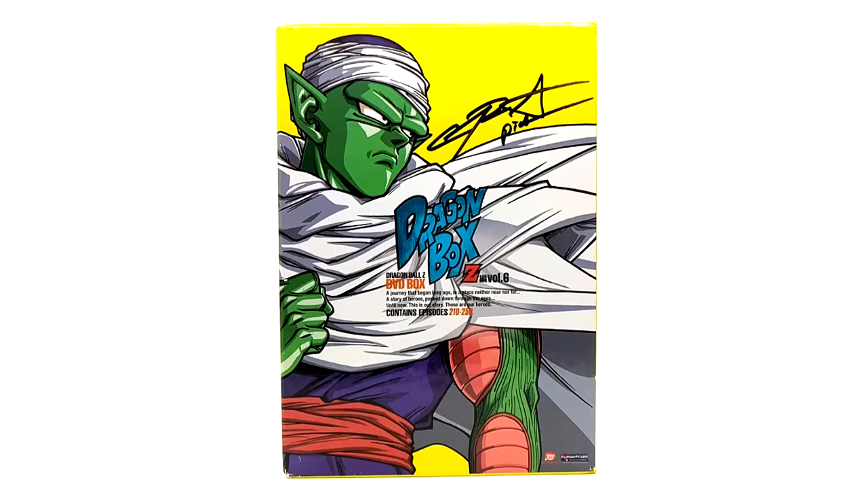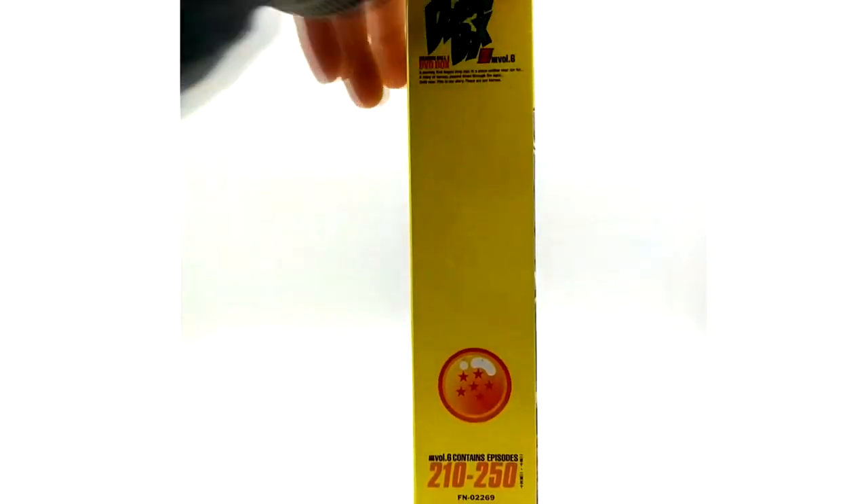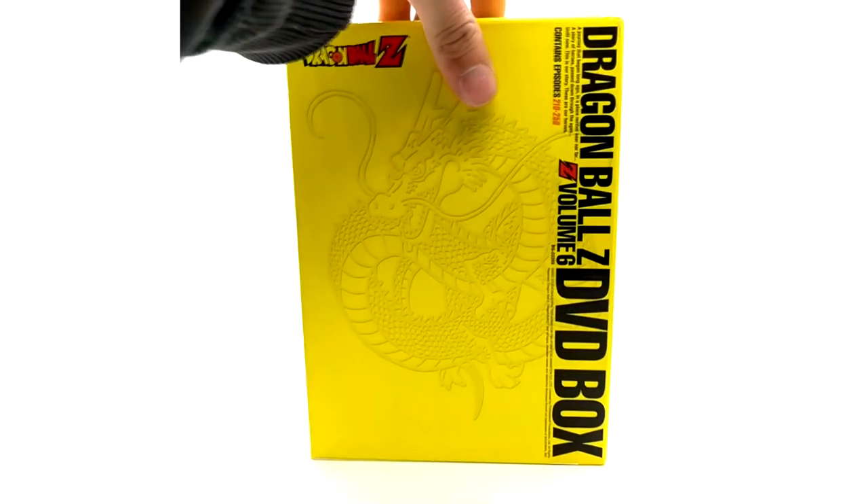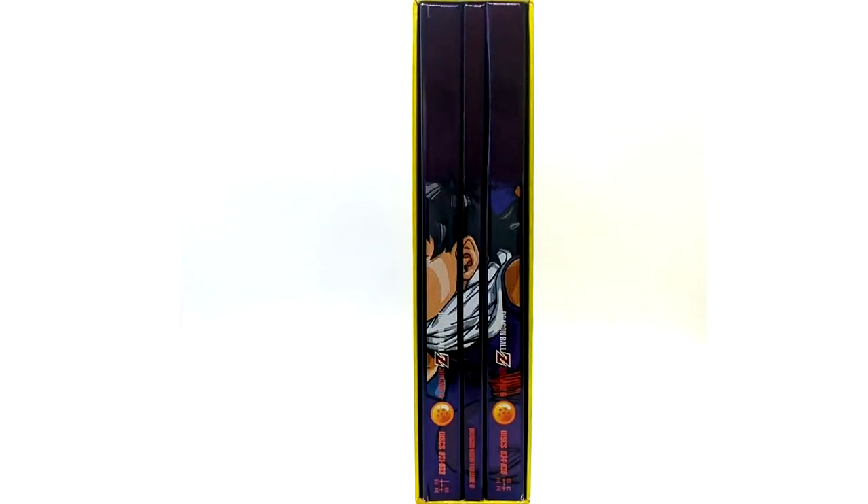Volume six features beautiful artwork of Piccolo on the cover, also voiced by Christopher Sabat. I got his signature at the same time as volume two, at Animazement 2019. Super awesome cover — volume six covers Dragon Ball episodes 210 to 250.